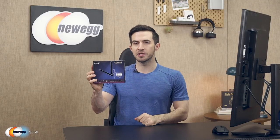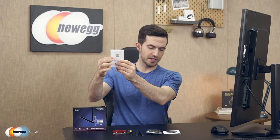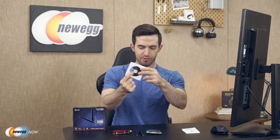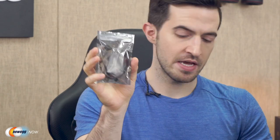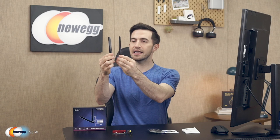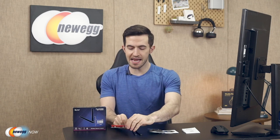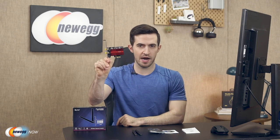I value your time, so let's just get right to it and open the box. Here's everything you get in the box: an instruction manual, a CD with drivers, a low-profile bracket for small form factor builds, a Bluetooth cable in a little baggie, two high-gain antennas, and of course the FVAX3000R Wi-Fi 6 wireless adapter.